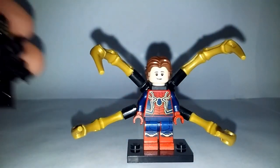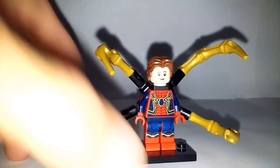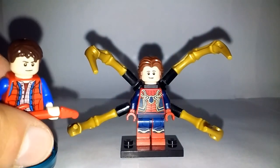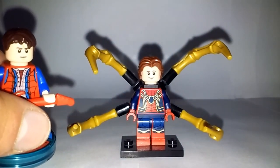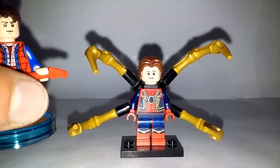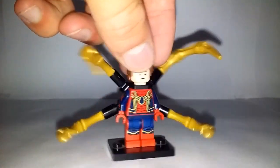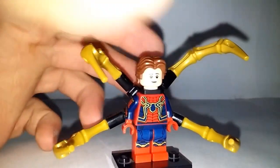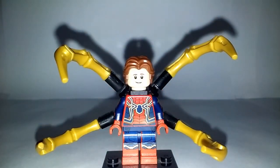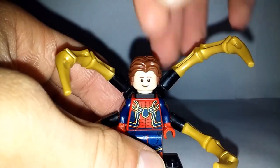For the head, I actually got it from Marty McFly in the LEGO Dimensions level pack. As you can see, I've given Marty McFly a different head and used this head for my Iron Spider. I really like how it looks — I think it's very accurate and has a nice teenage look that's really accurate to Tom Holland in Avengers Infinity War.